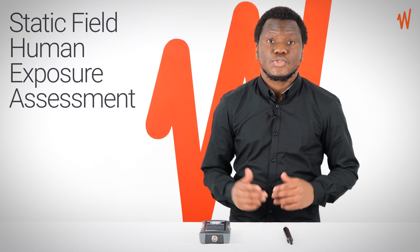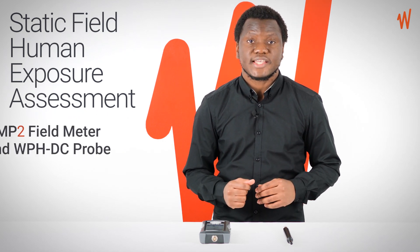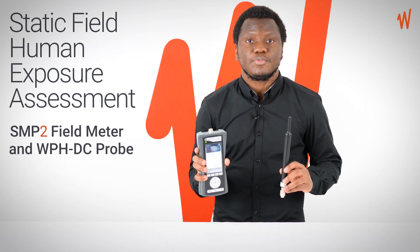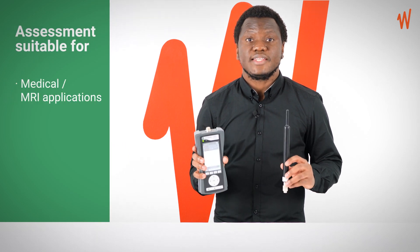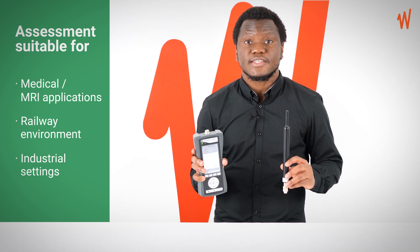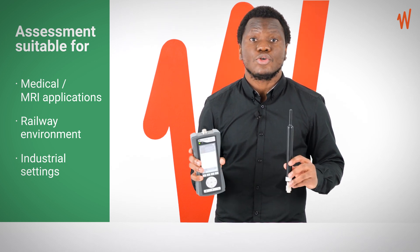Hello, my name is John and today I'll show you how to do a static field human exposure assessment using your SMP2 and your WP-HTC probe. Static field human exposure assessment is ideal for medical applications involving MRI devices, and also other applications like in railway and industrial settings.